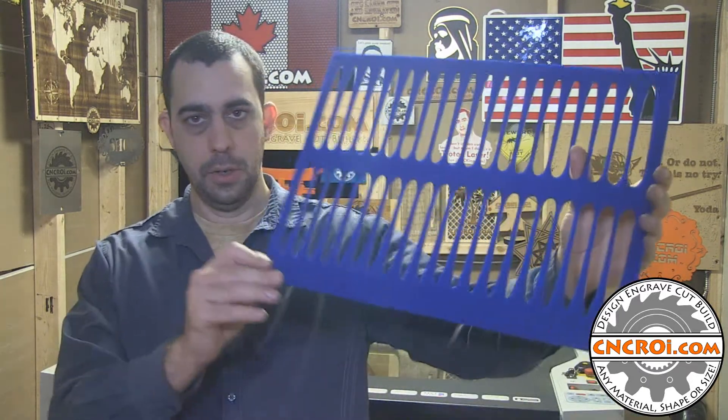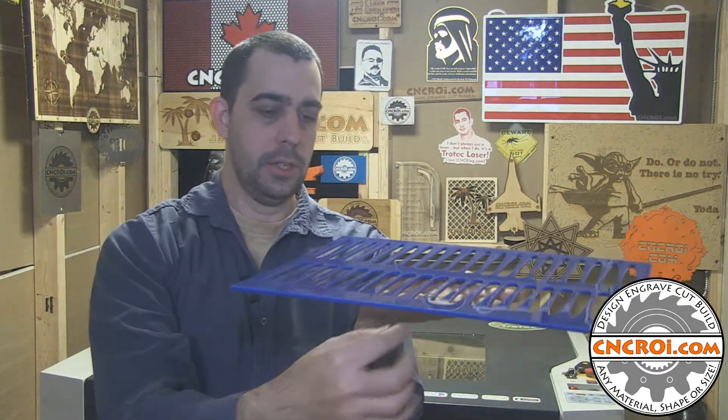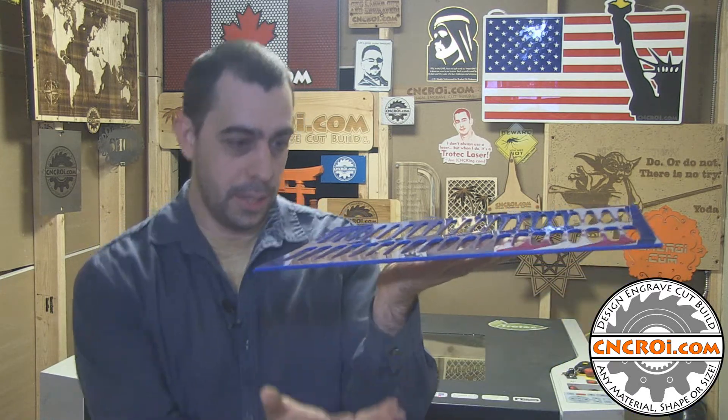With acrylic you've got to consider that it's plastic and when plastic is heated it actually tends to bend. So when we cut this you can see the laser going from the top here down — what we don't see is the huge amount of fire underneath that's trying to work its way back up. We have a vacuum table, we have compressed air, we have a lot of things to minimize that flame underneath that tends to warp the acrylic, but it still tends to happen.